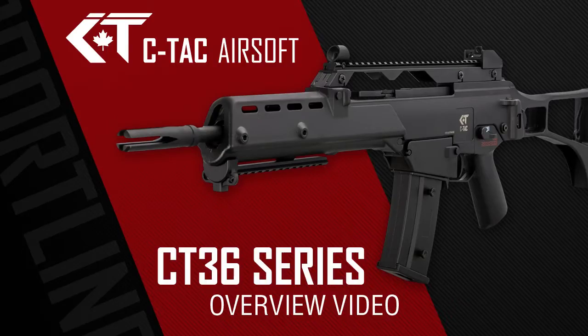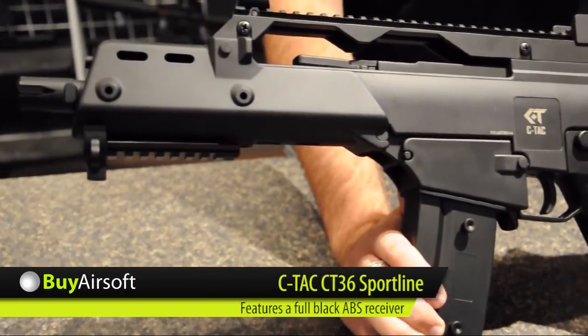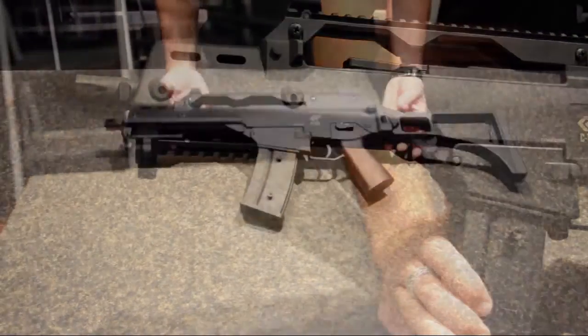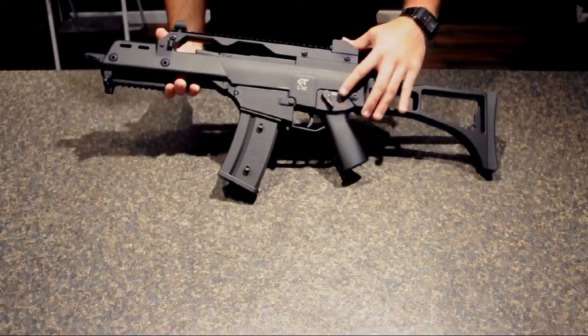Welcome to the SeaTac Airsoft CT36 Sportline series overview. The CT36C features a shorter inner barrel as well as ambidextrous fire controls on both sides.